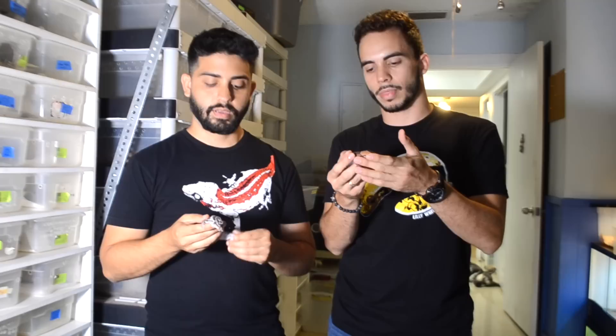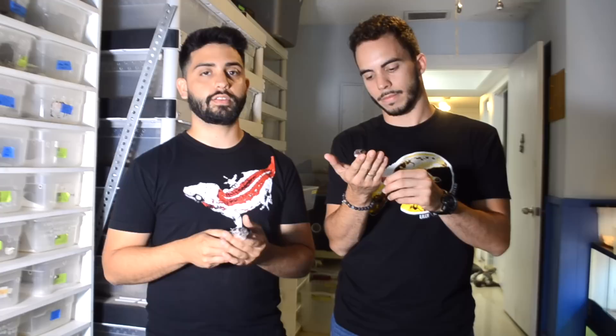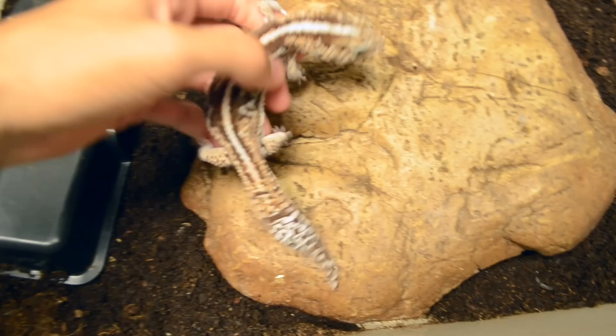They're actually pretty easy to care for in captivity. As mentioned, they do like some humidity, so we like to keep them between about 50 to 65 percent humidity. You can also provide a humid hide — they would love to go in there. We use eco earth or cypress mulch as substrate, something that's going to retain humidity when you do decide to mist.